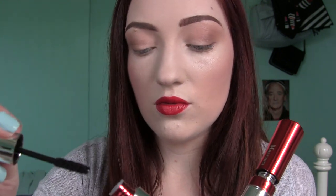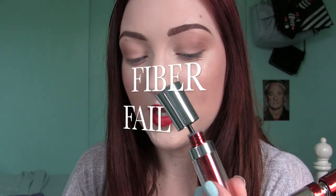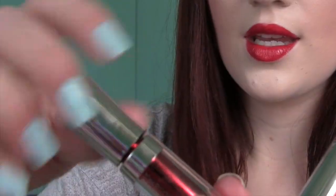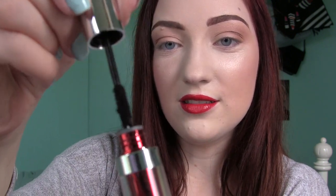I want to show you guys the extensions wand before I get into application. Oh my god — I just got hairy little fibers everywhere! I just spilled fiber-y stuff everywhere. Be careful when you open this — lesson learned. This has tons of fuzzy little fibers; it looks like a caterpillar or a mustache. For now, let's just start with the mascara.